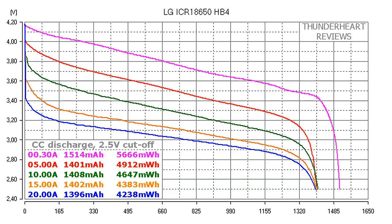At 0.2C or 0.30A, the LG HB4 gave out 1514mAh or 5666mWh. At 5A, the result was 1401mAh or 4912mWh. At 10A, 1408mAh or 4647mWh. At 15A discharge rate, the result was 1402mAh or 4383mWh. At 20A, it gave out 1496mAh or 4248mWh.